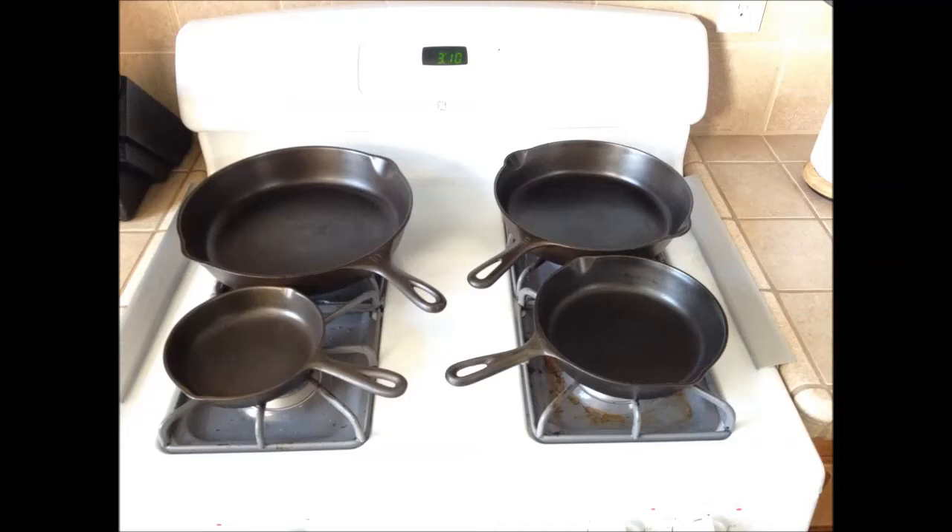As you'll see in a little bit, I was able to look up the maker's mark on the back. I've had these for about a year and they've just kind of been sitting. The reason I really wanted to redo them is my chemically coated Teflon pans are starting to wear out, and I've always loved the idea of using cast iron. Even though they are heavy, they're great pans.